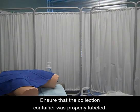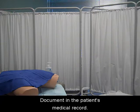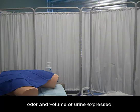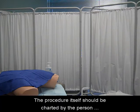Ensure that the collection container was properly labeled and document in the patient's medical record. Record the date, time, color, clarity, odor, and volume of urine expressed, and which testing laboratory the specimen was sent to. The procedure itself should be charted by the person who inserted the catheter.